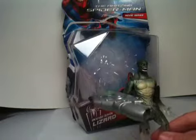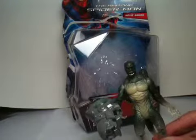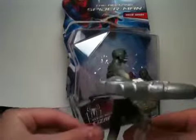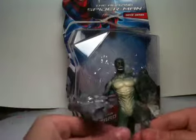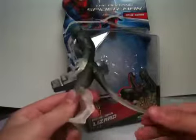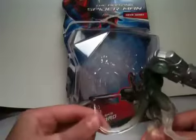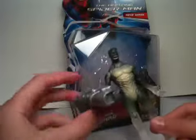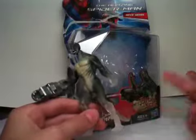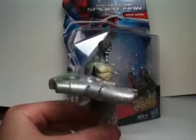I just picked this figure up about five minutes ago at a local Toys R Us for around ten dollars with tax. I was looking at Walmart trying to find this guy and couldn't find him, so when I saw him at Toys R Us I grabbed it. It was ten dollars compared to Walmart's seven dollars, but I took my chances and bought it because I was waiting for this guy.